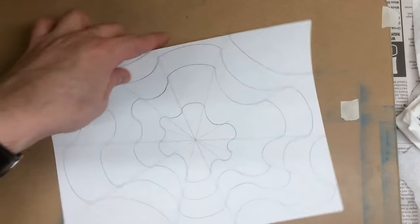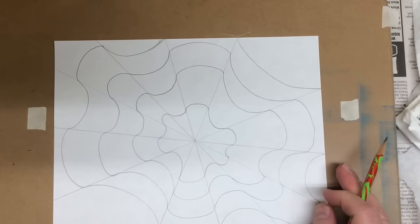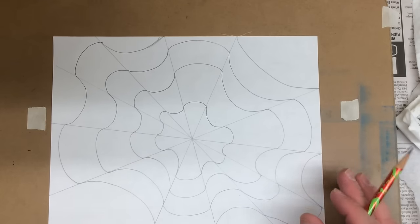Once I have those done, I go back and I'm going to go over all of the pencil lines in Sharpie — a permanent marker. And then we'll add our colors and create our patterns.